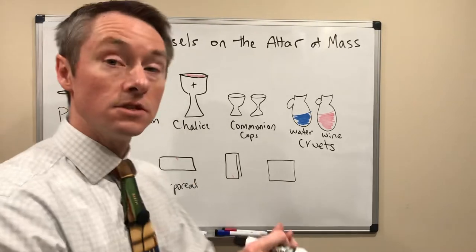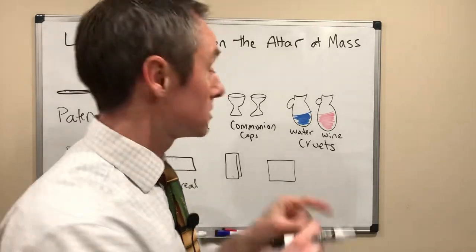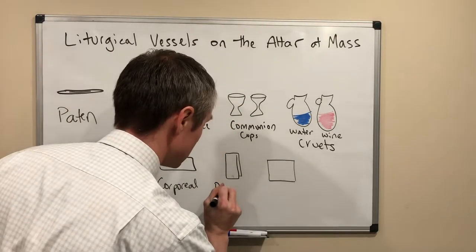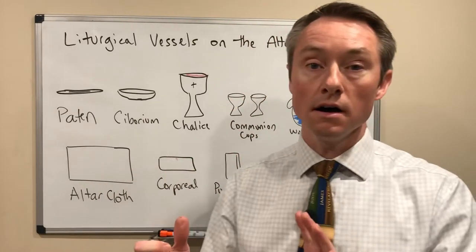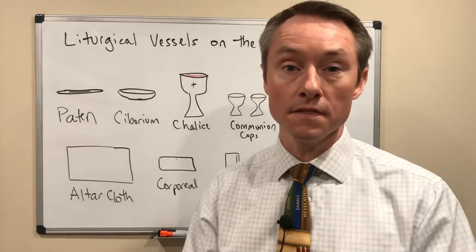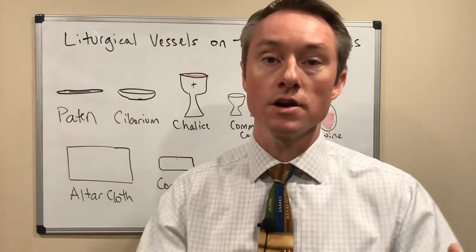The cloth that you usually see with the Eucharistic ministers who are wiping the communion cups is called a purificator. The purificator does just that — it purifies the vessels so that every drop of the precious blood isn't spilled or dripping down the communion cup, and also for sanitary purposes as we're sharing that cup together.